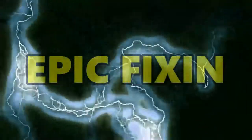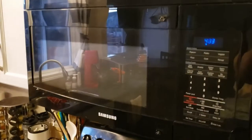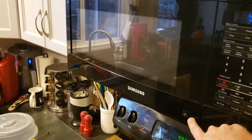Hey guys, we got another video here. This time it's a microwave — a Samsung microwave — and the handle busted off. We're gonna replace the handle and I'll show you how to do that. As you can see, the handle that should be here is busted off. The screws are still there, which is nice — it didn't break the outer panel.